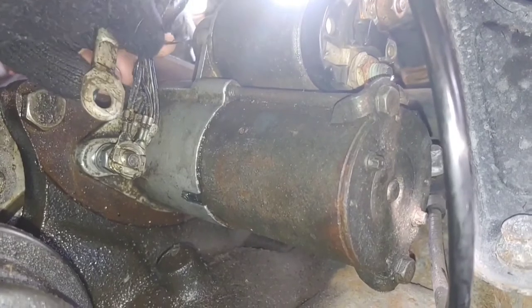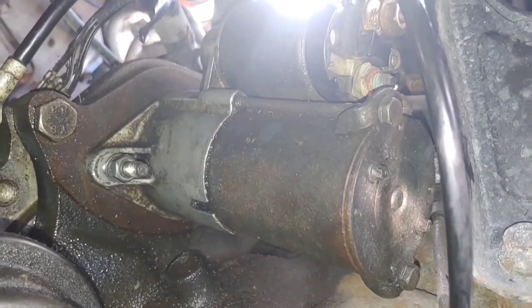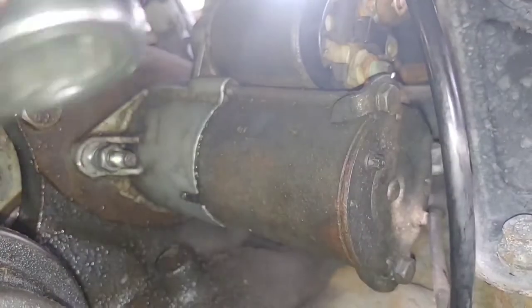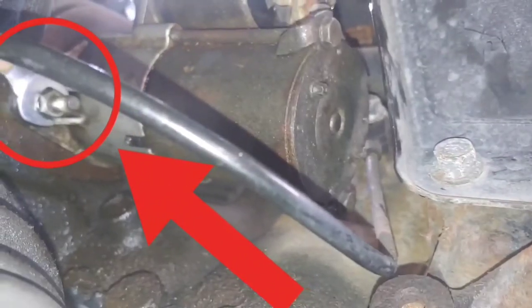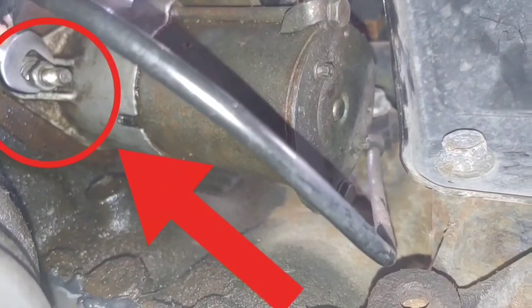Mind you, it was way harder than what it looks like, because I was trying to figure this all out on my own. So I made the video once I actually had it out, because then I knew the tricks. Now that back nut on the bottom mounting bolt is going to be a size 13. You loosen it first and it comes out as one whole solid piece.